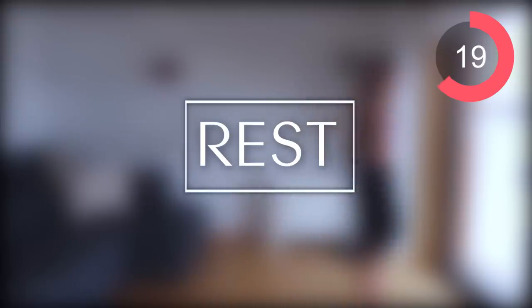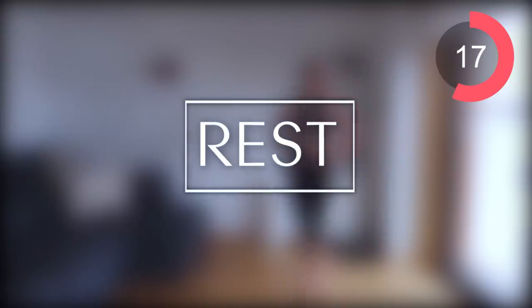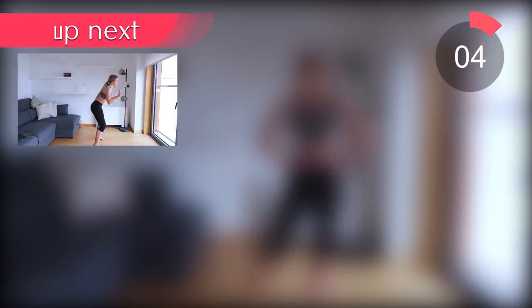We've got two more rounds of circuit two. I really need you to push it — remember this is just 30 seconds per exercise, but it's going to help you burn fat and continue burning fat after this workout. You've got to give it your all; I'm really going for it with the intensity here.